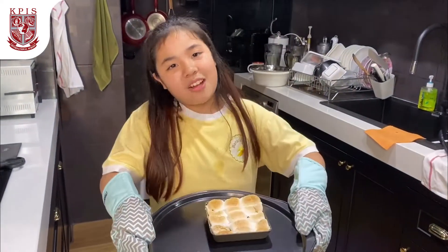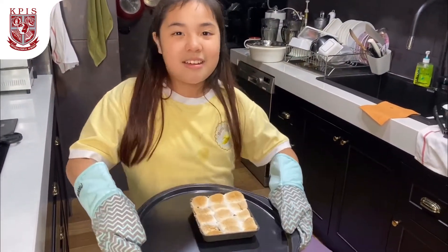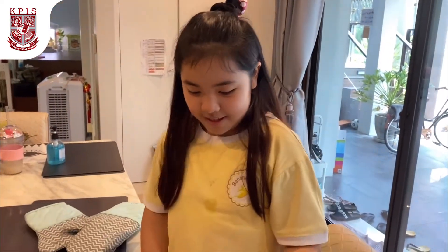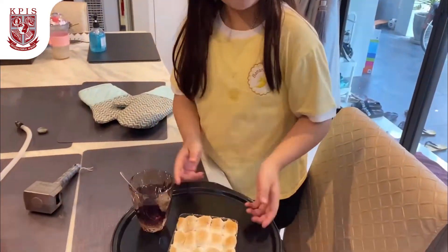So I'm done with the chocolate marshmallow dip and let's go outside. This is my complete recipe — the drink and the dessert. I hope you guys enjoy. Bye!